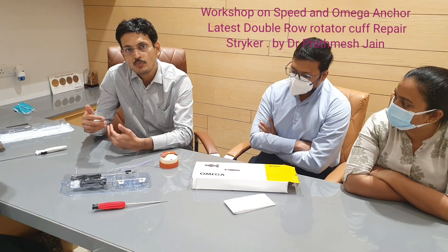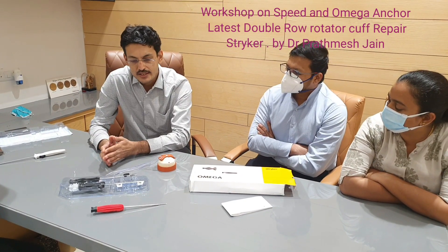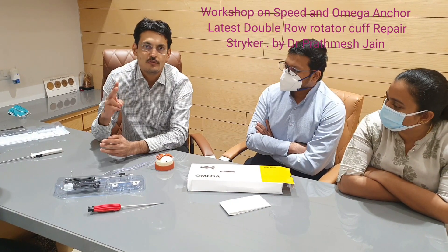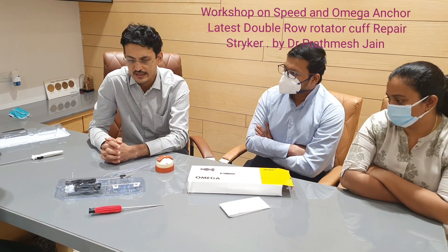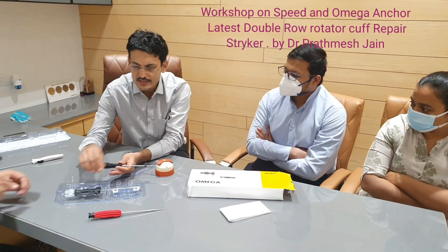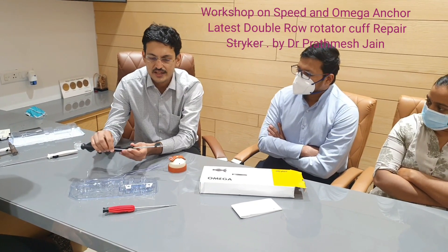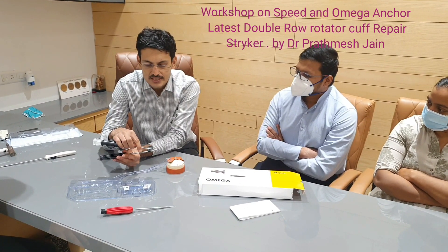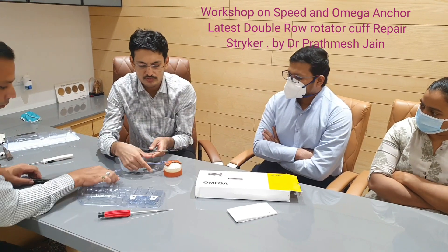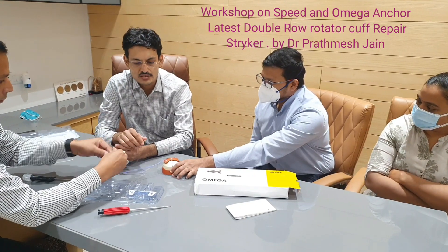This one anchor system, which comes in a sterile packing, gives you two anchors — so it is also a cost-effective system. It can accommodate more sutures on the lateral side, and you only need to open one set for two lateral Nautilus anchors. This anchor system is the only one which comes in two parts: the first anchor and the second anchor, with the first used to insert the device.